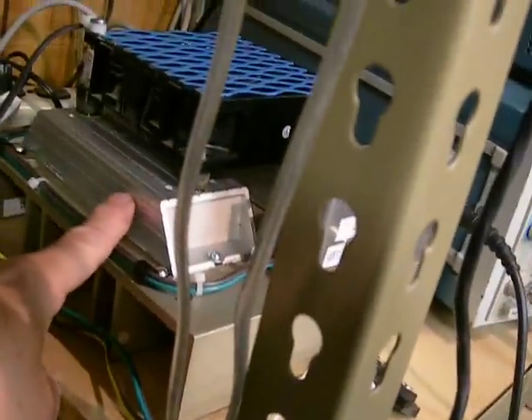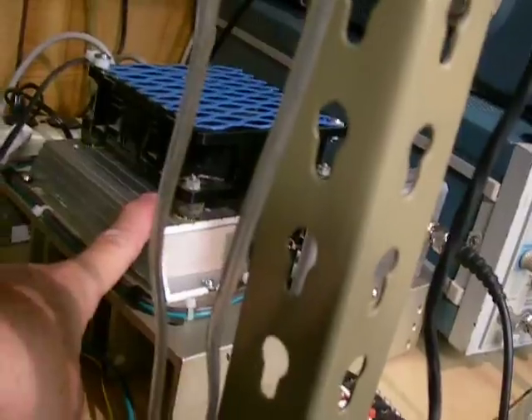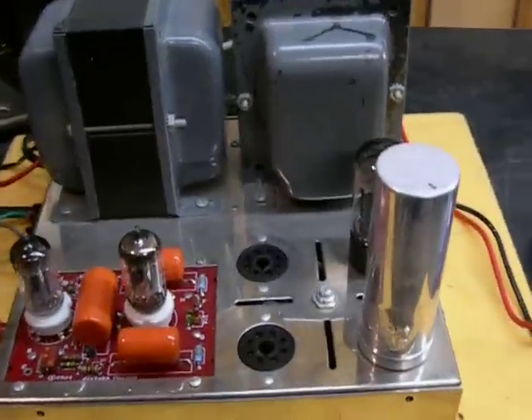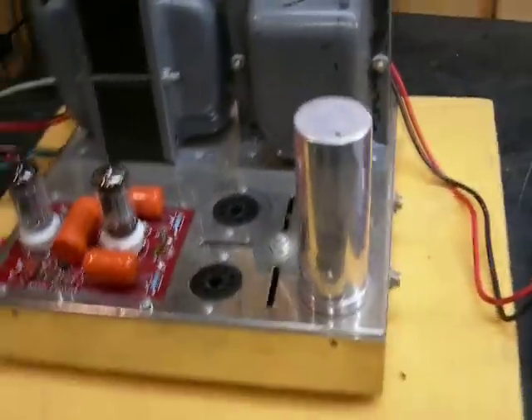The dummy load is an air-cooled set of 8-ohm, 200-watt loads — two of them. We're only going to use one, because we're going to be testing sets of tubes.